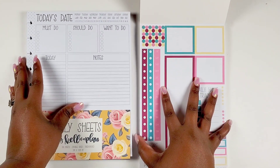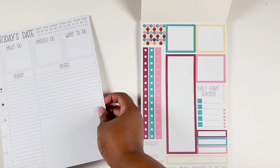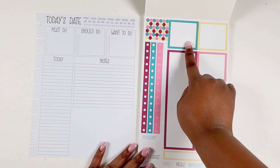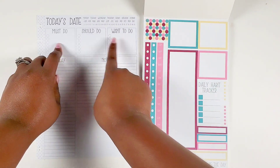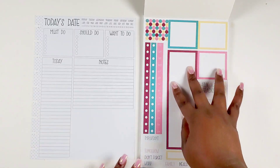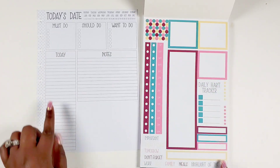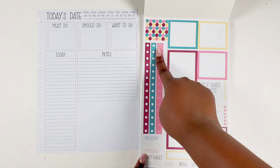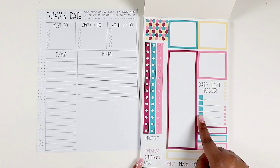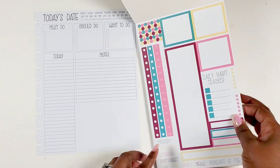Let me pause here to point out something interesting. These bigger box stickers will go perfectly in the spots on the sheet — if you don't want all three sections or don't feel like you need them all, you can definitely cover those up. Then there's a long to-do list sticker for the today section, a schedule sticker, a long bullet point checklist, and even a daily habit tracker sticker that you could put on the page.